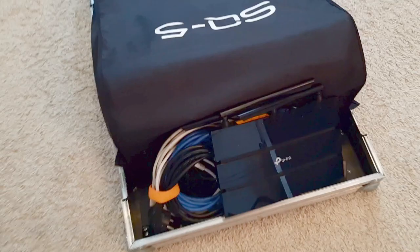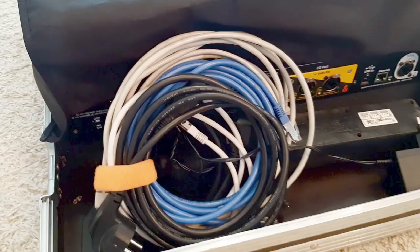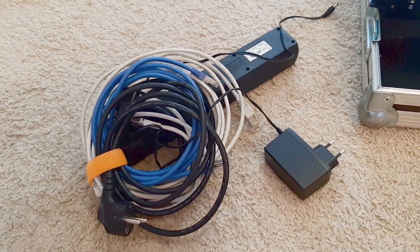What we've got here is the router — it's the TP-Link 1750 — and some cabling, all in one package. There's a 6-way power split, some Cat5 cables, the power cable for the mixer, and the power adapter for the Wi-Fi router.